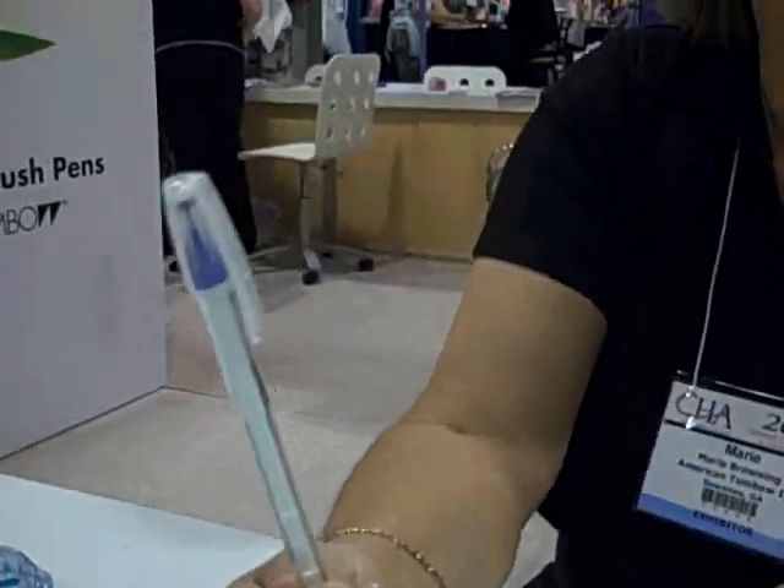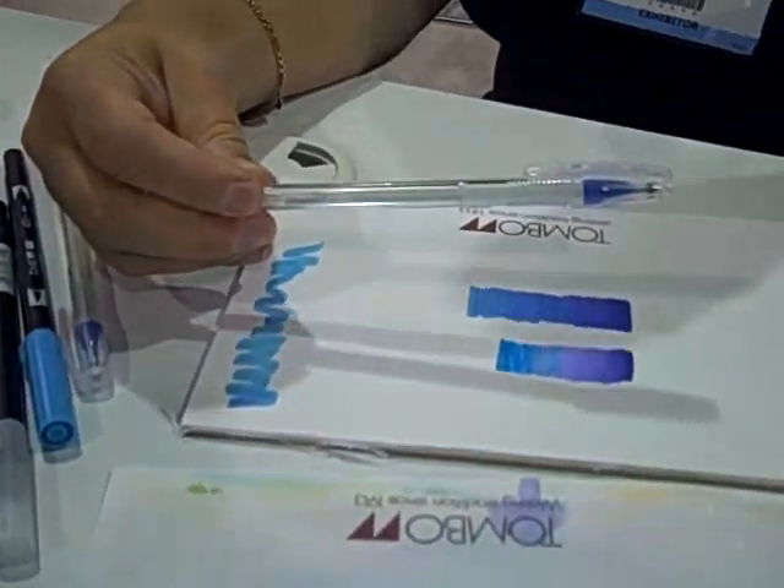We've also got this glue pen, which works really well for gluing on rhinestones or gears for steampunk, and it holds nice and tight. Even when the paper is bent, they don't pop off. It's a really good glue. But I also like to use it as a resist.